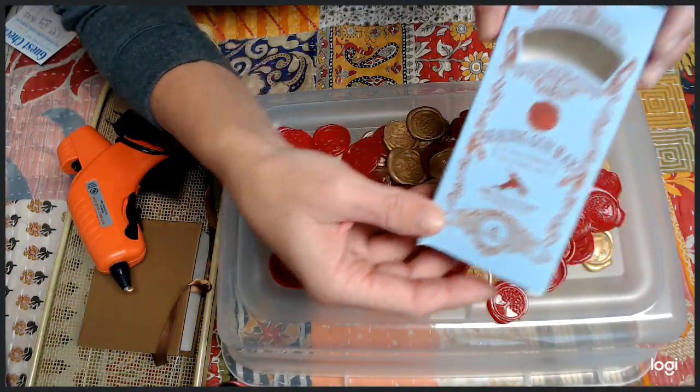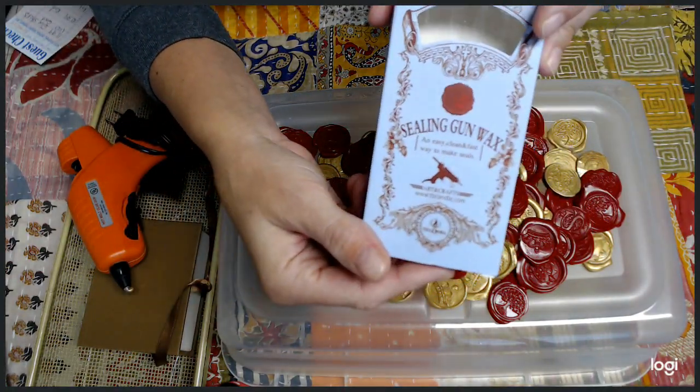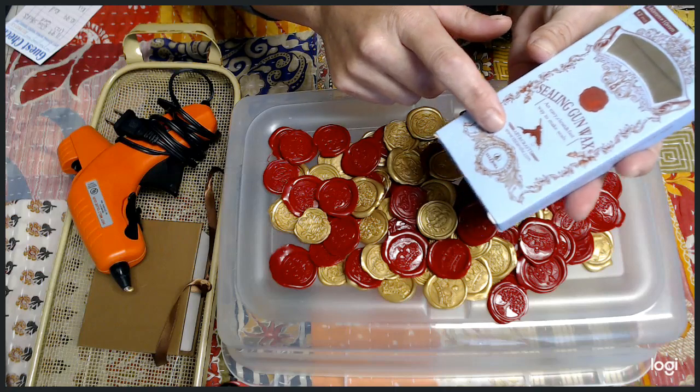The box is gorgeous — I could totally see somebody using this box and turning it into like a mini book or something. It's just a cute box. Each box color, the price is different.